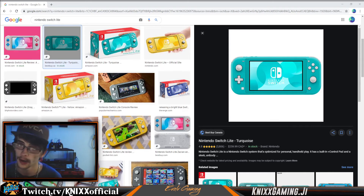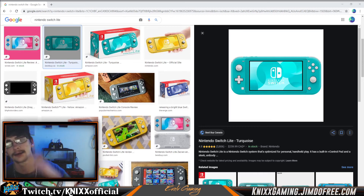So it boils down to whether or not you want to play mainly handheld, or if you want to connect to a TV and sit there with five of your friends playing Mario Kart, or some co-op split-screen game. That's not going to work on a Nintendo Switch Lite.